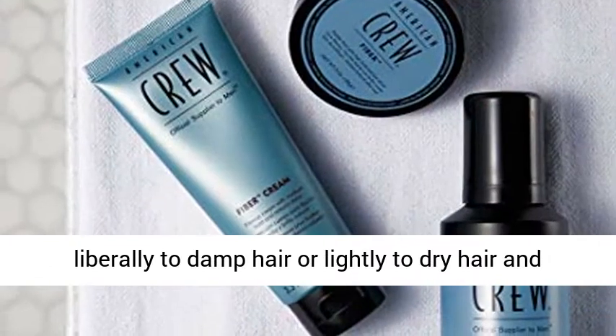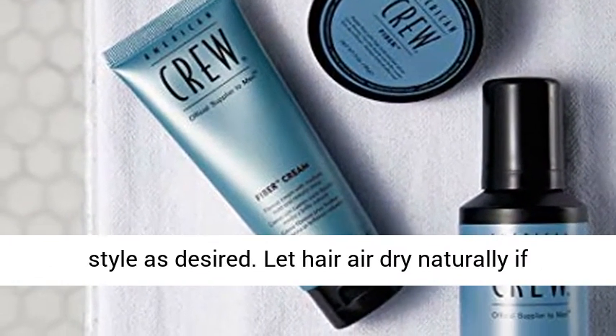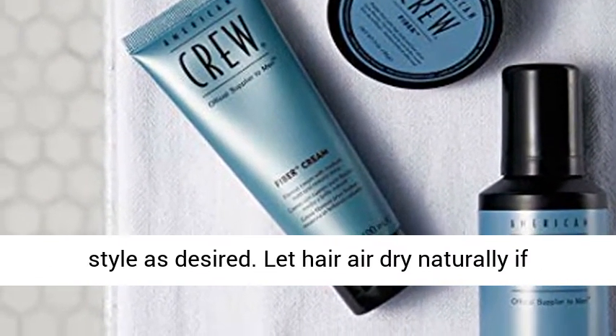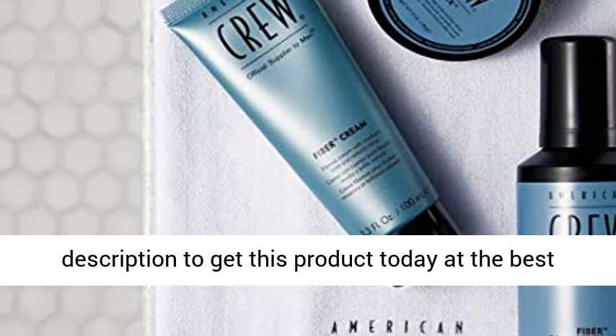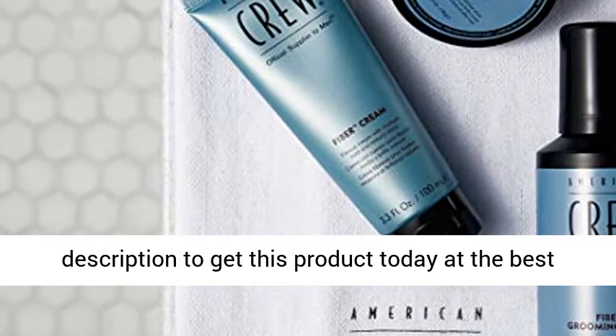Usage: apply liberally to damp hair or lightly to dry hair and style as desired. Let hair air dry naturally if applied to damp hair. Click the link in the description to get this product today at the best price.